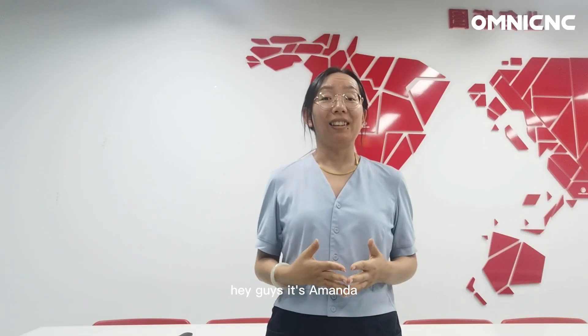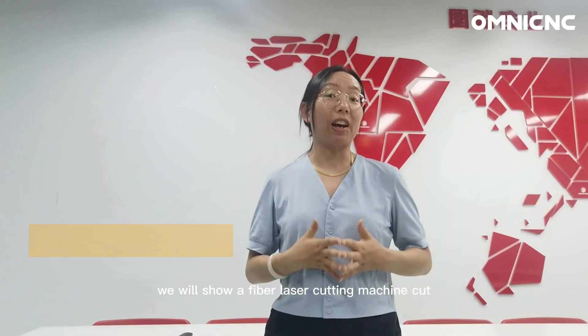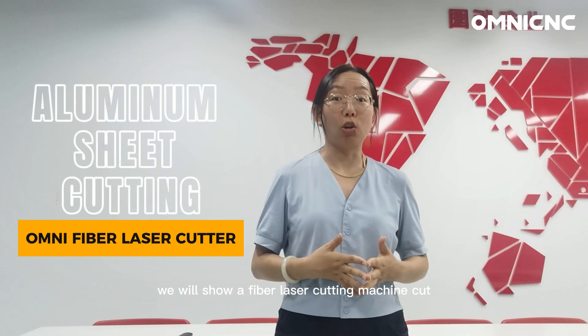Hey guys, it's Amanda. In this video, we will show a fiber laser cutting machine cut aluminum sheet.